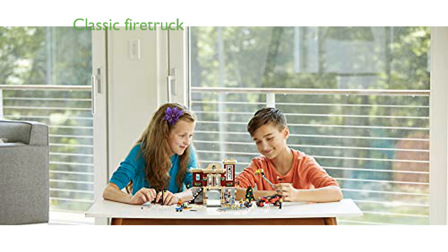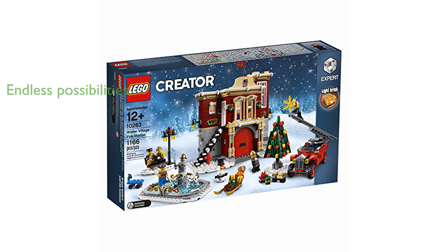The classic red fire truck, equipped with a turntable ladder, hoses, toolbox, and deep tread tires, adds an exciting element of play and adventure. With 1,166 pieces including six minifigures, a baby, a dalmatian, and a brick-built snowman, this set offers endless building and imaginative play possibilities.